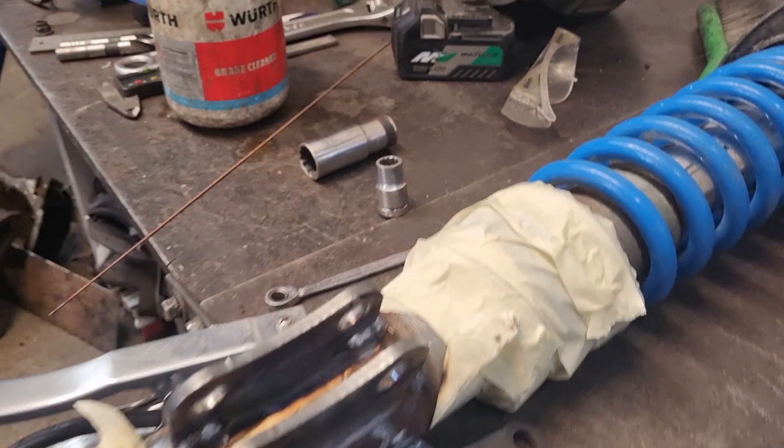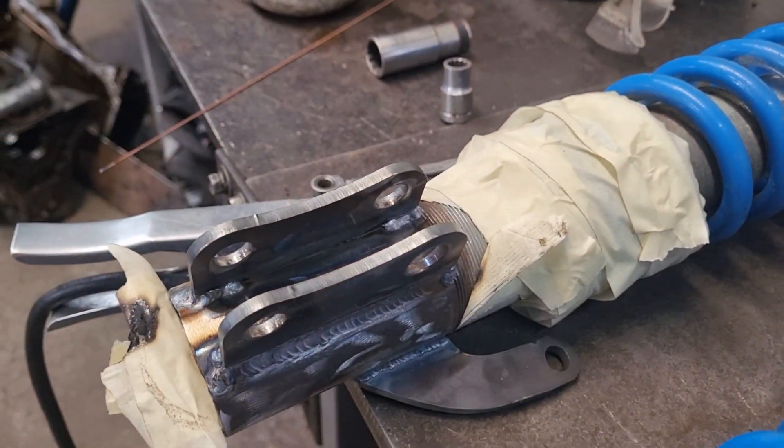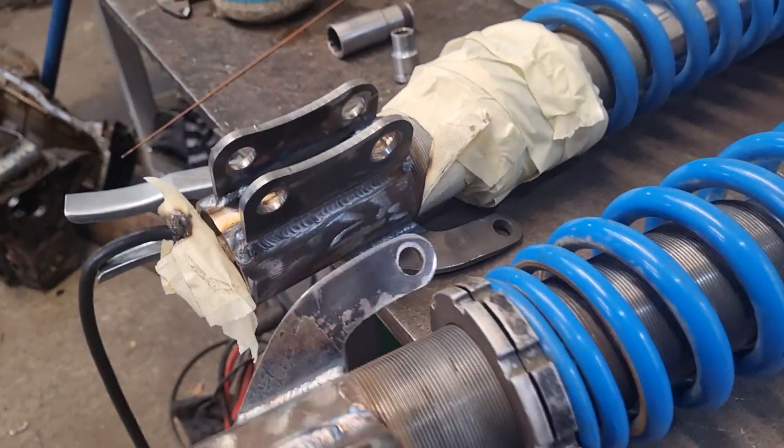What I'm left to do now is mask them off and give the base a paint so they don't rust up, and then they can go into the car.